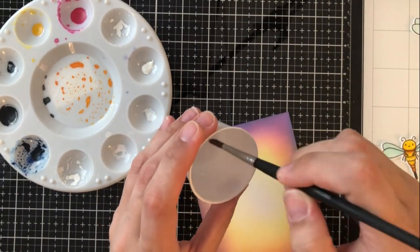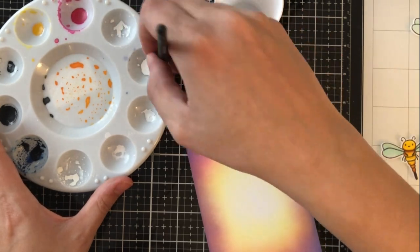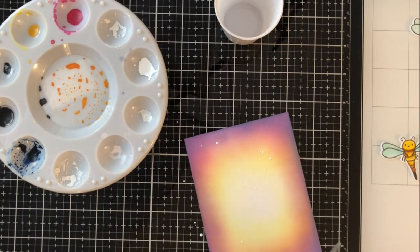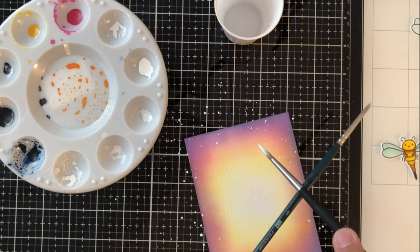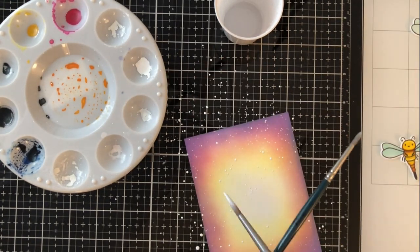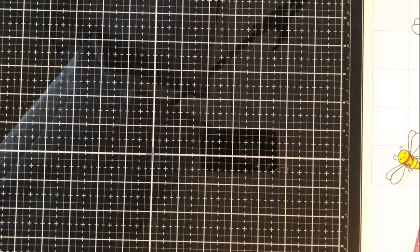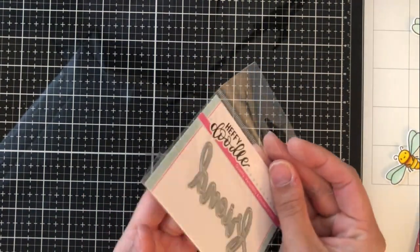For a little bit of something extra magical on the card front, I'm using white gouache. If you're not familiar with what that is, it's a very thick paint. I'm using it with just a tiny bit of water — it's very pigmented — and making splatters all over my card front so that it looks maybe like lights or dust or something. I really love the way that it turned out. I'm going to set that aside to dry.